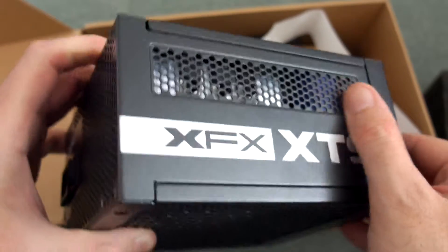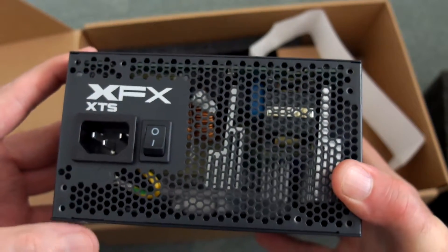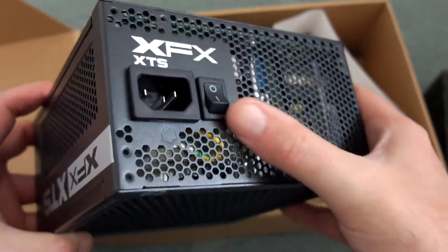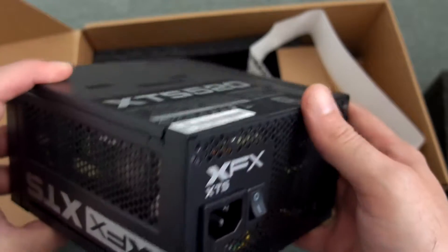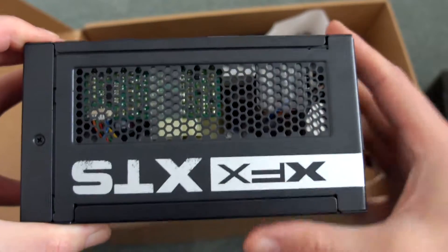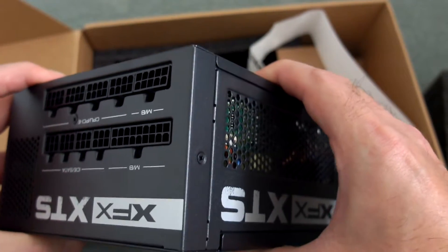This is quite a nice case. The sides have vents, and on the back — where you'd normally have an exhaust fan or a semi-grill section — this has a lot of grill sections; it's almost completely exposed. That gives it additional airflow. Both sides have vents as well.